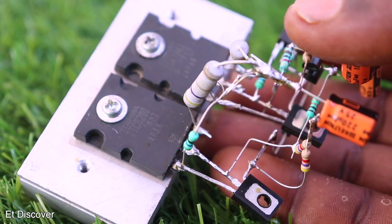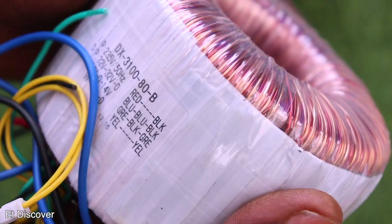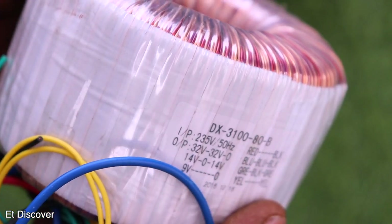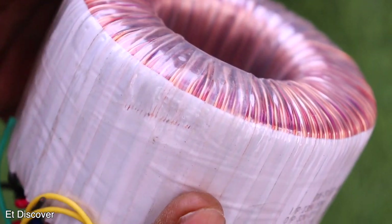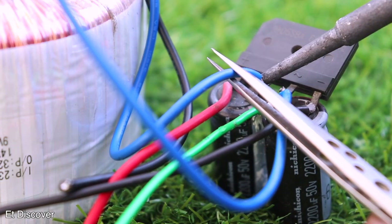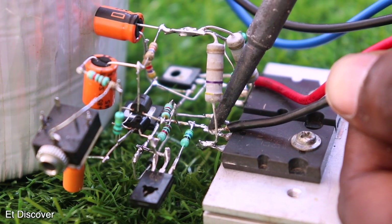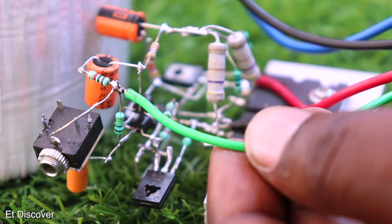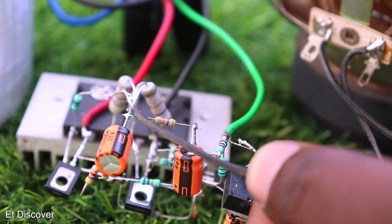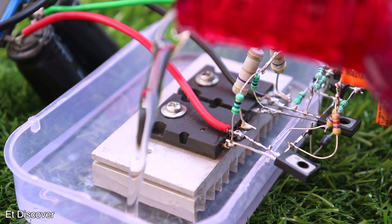After working for about 30 minutes my amplifier is ready. Now it is time to test how powerful it is. To give it enough amperage and voltage, I will use a 10A 40V transformer. I connect the transformer wires to a full bridge rectifier for DC voltage, then connect the DC positive, ground, and negative to my amplifier.